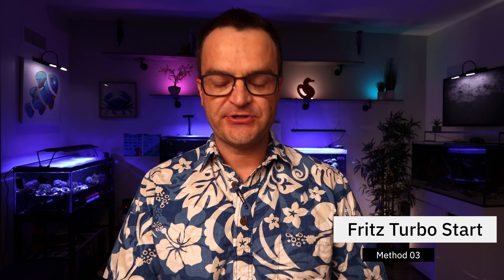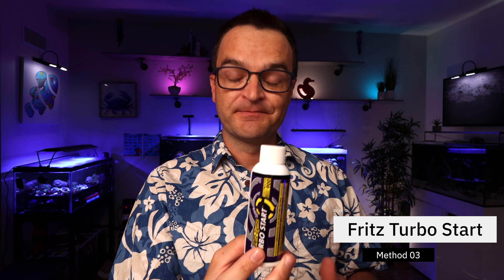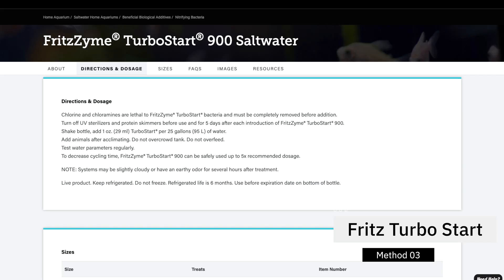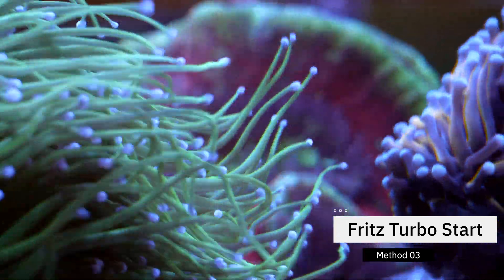The first product is Fritz Turbo Start Saltwater 900. I've used this, and honestly this is probably the quickest way to cycle your tank — I mean five days to two weeks. I've done it; it's usually taken about two weeks, but I've heard of people whose tank cycled in a week, which is crazy fast. There are two ways to do this — just follow the instructions on the back. The first is to buy your Fritz Turbo Start, add it to the tank, and then immediately add your fish. The fish will be eating food and causing waste, which builds up ammonia that the Fritz Turbo Start — which is live nitrifying bacteria — will consume. By the way, this one smells like rotten eggs, and it's supposed to — so if you buy it and think it's gone bad, it hasn't. Things should settle out within a couple of weeks and you shouldn't see any dangerous ammonia spikes.